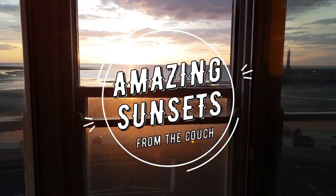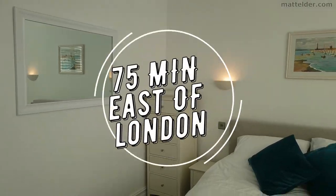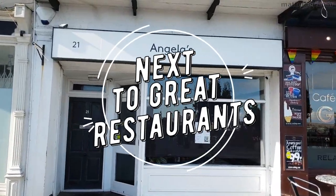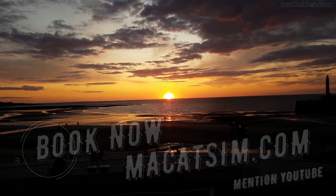This video is brought to you by McCatsum Holiday Homes in Margate and Broadstairs. Great for a week's holiday or a weekend escape, being just over an hour east of London, UK. Treat yourself to amazing sunsets, a LEGO wall, or great food. Visit www.mccatsum.com and mention this YouTube video and we'll look after you.